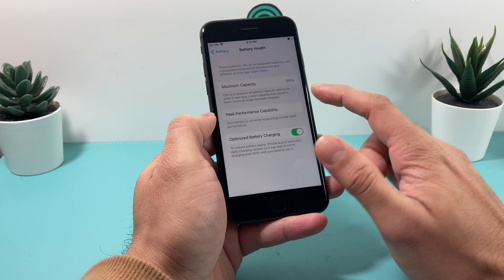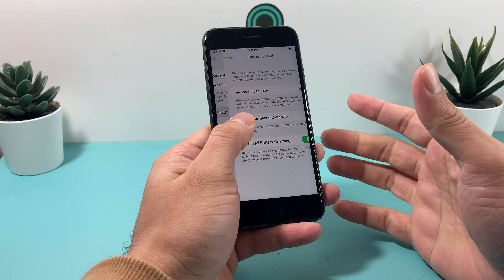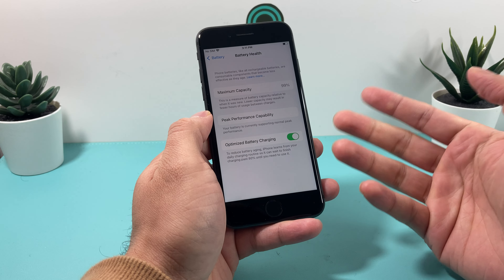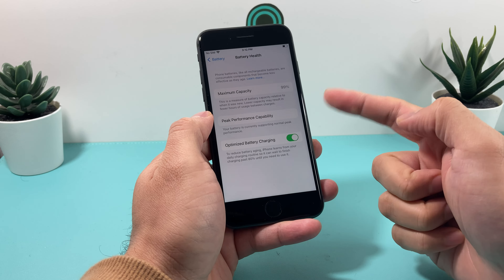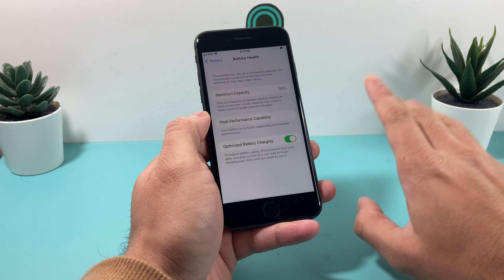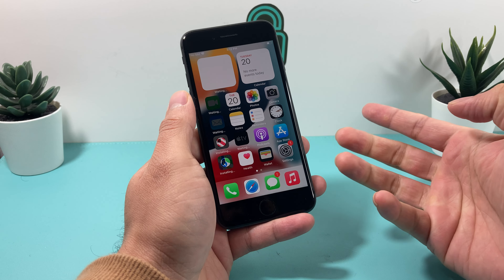I'm going to check the battery health — the battery health is 99%, which is amazing considering this is an iPhone 8. It was probably lightly used. Generally when you buy phones, most will have above 85 or 80 percent. Apple recommends replacing the battery if it drops below that. For older phones, expect a more deteriorated battery, which is normal — but 99% on an iPhone 8 is pretty much a steal.